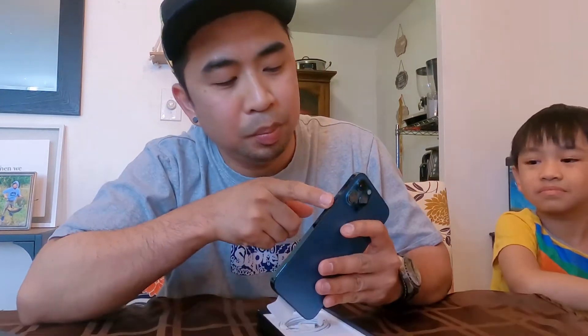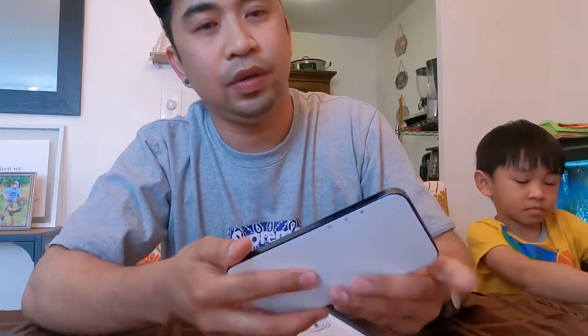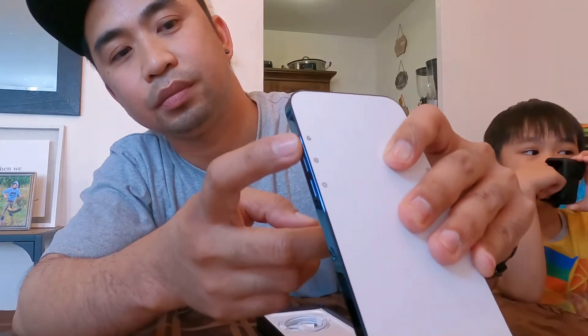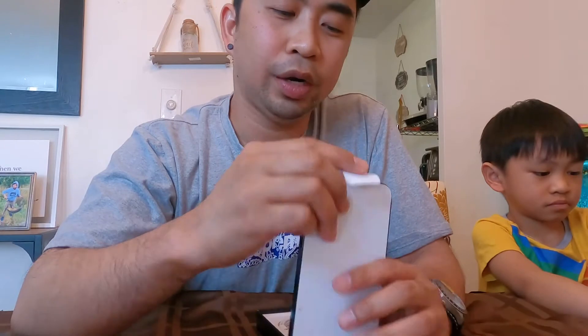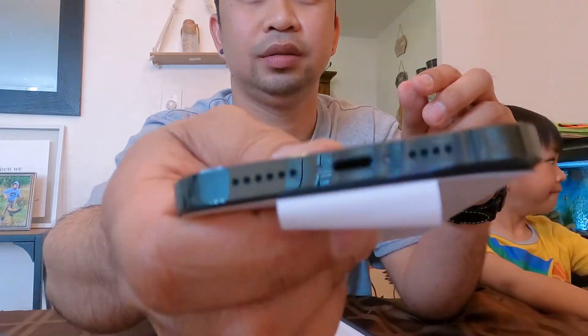On the right is the power on/off button — it's quite large. To the left you will see the silent ringer on/off switch, alongside the volume up and volume down, and also the part where you put the SIM card. The bottom part has the microphone, speaker, and charging port. On the top part there's absolutely nothing.